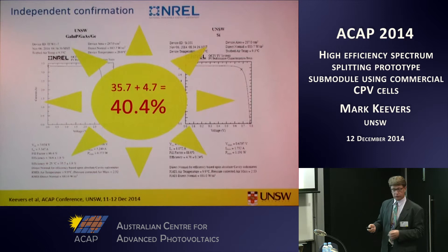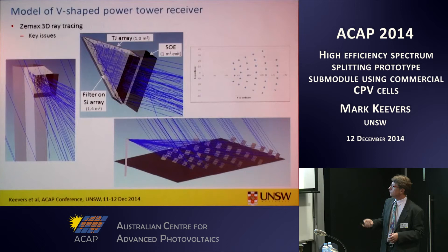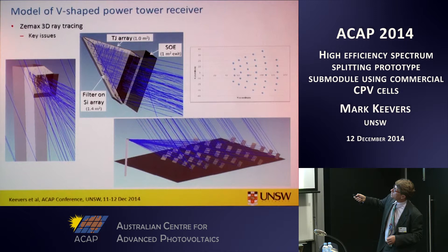So this is what we've achieved with the prototype. We've begun a feasibility study of applying that spectrum splitting to a power tower system — essentially swapping that flat receiver for the V-shaped spectrum splitting receiver. We've again been using 3D ray tracing to do optics modelling of the system. The receiver shows the filter on top of the cover glass on the silicon array and the triple junction array. This allows us to look at issues like optical efficiency, flux uniformity over the arrays, angle of incidence effects on the filter, and spectral effects from time of day and season.